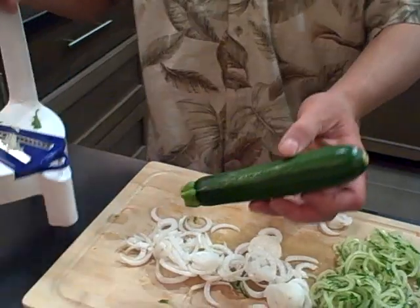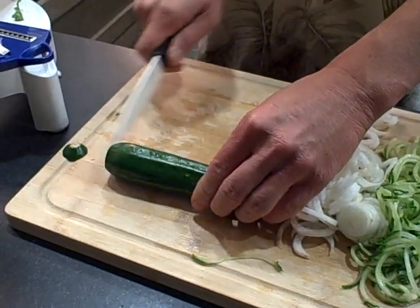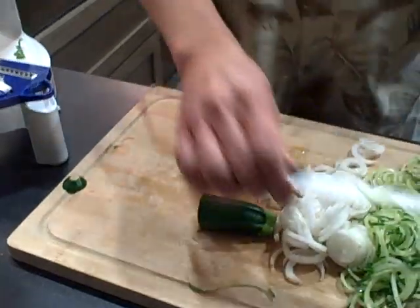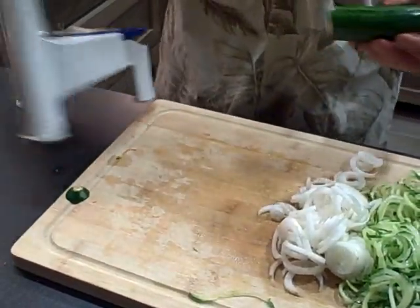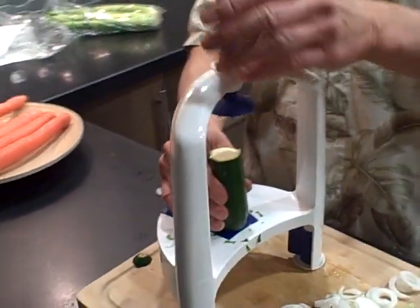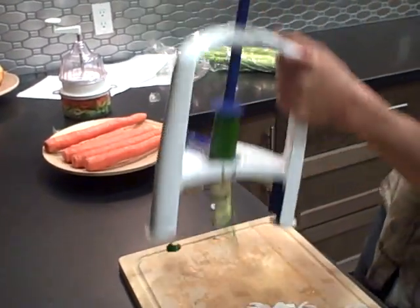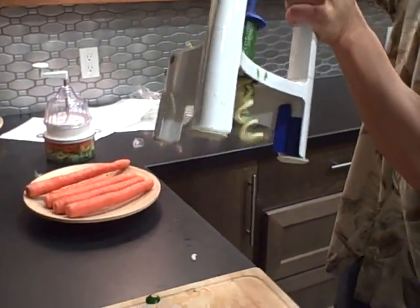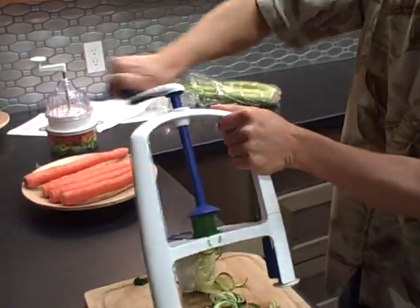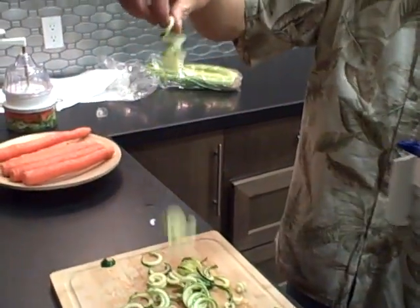Next let's use zucchini. Take the zucchini and cut off the ends to make it like a log — even on both ends and flat. Once again center the zucchini in the middle, push that down, and turn. This one should be nice and long — they're coming out there nice and long. And that makes nice spirals.